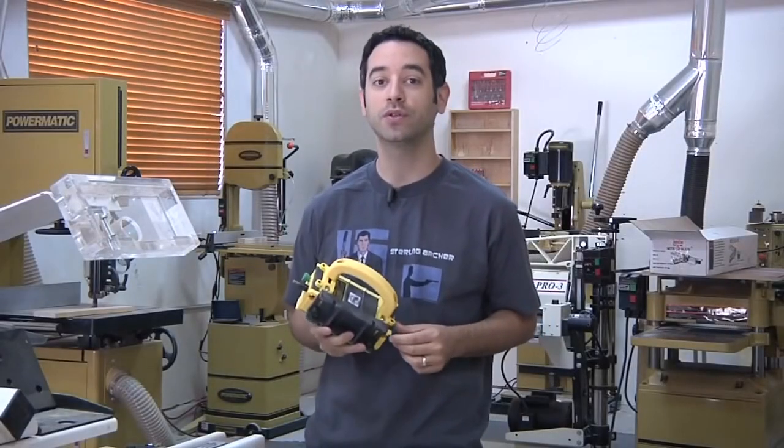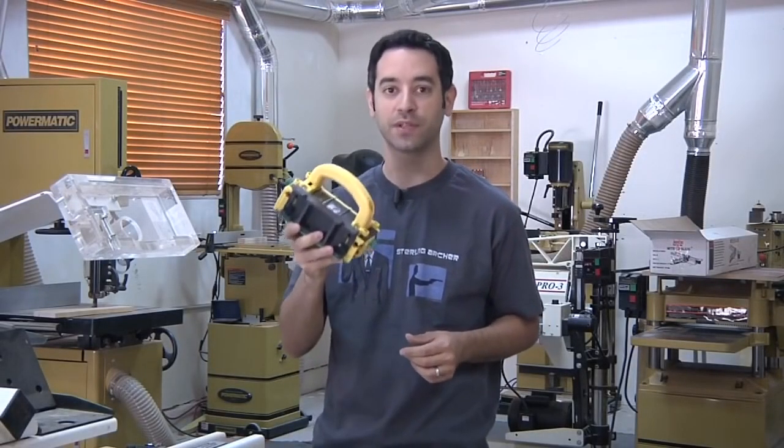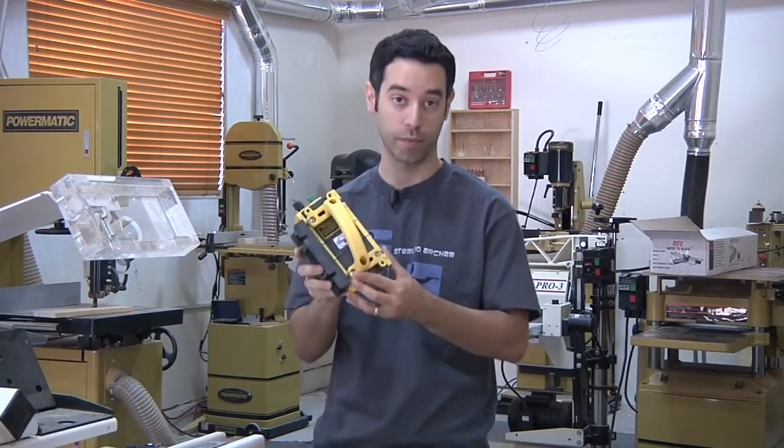On today's show, I'm going to give you a close look at one of my all-time favorite safety items, Micro Jig's Gripper.